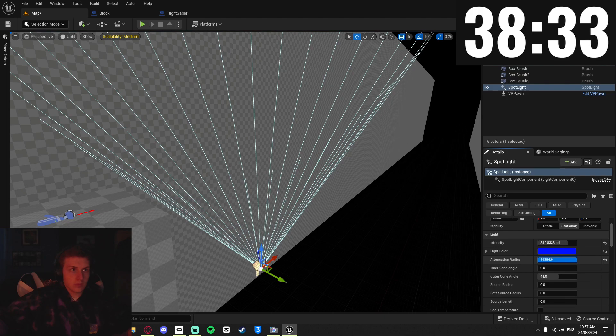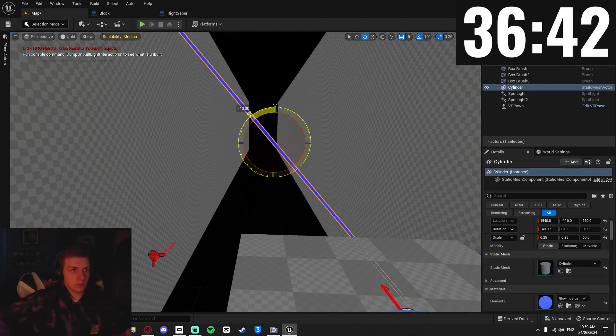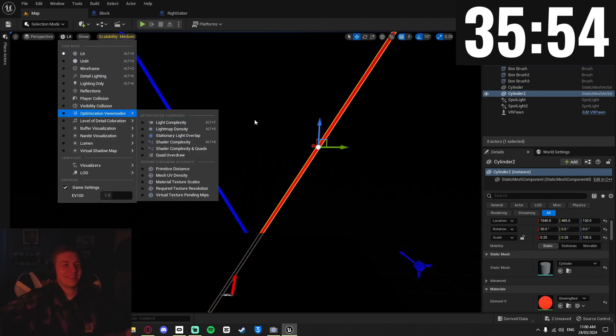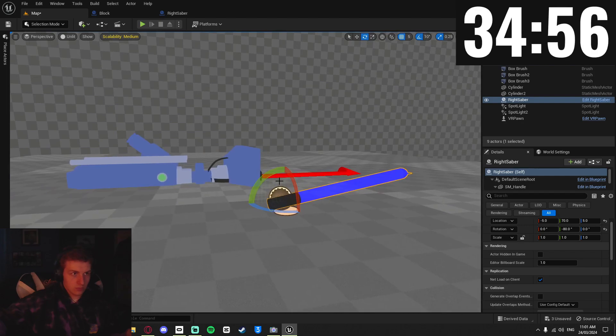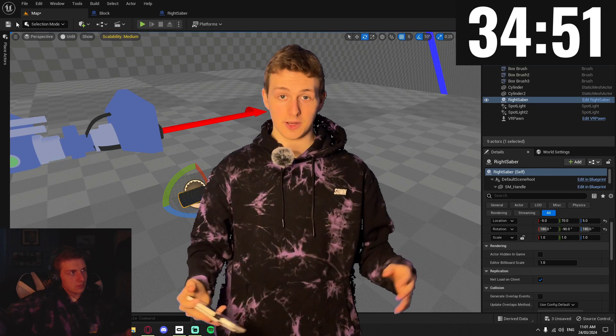I tried adding some lights in the scene to make things actually visible, and added these tubes in the back, which added something. For some reason they didn't end up working even when I maxed out the Lumen settings, but the tubes look cool at least. I imported my saber into the scene to playtest in VR and make sure I could pick it up — and this is the point where things started going incredibly wrong.